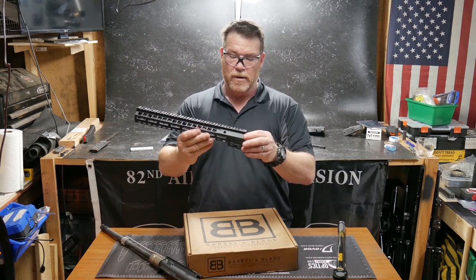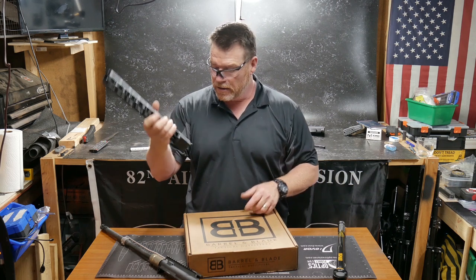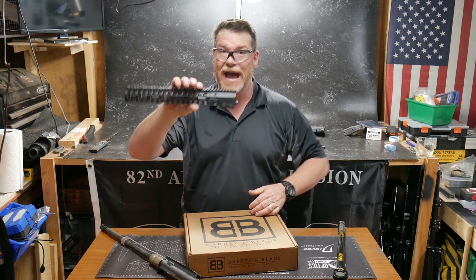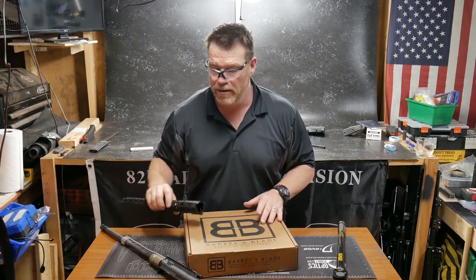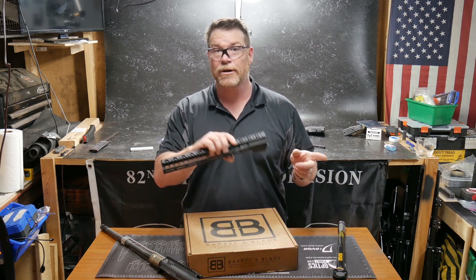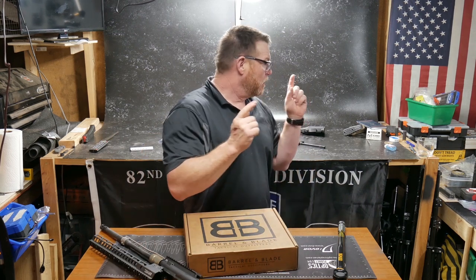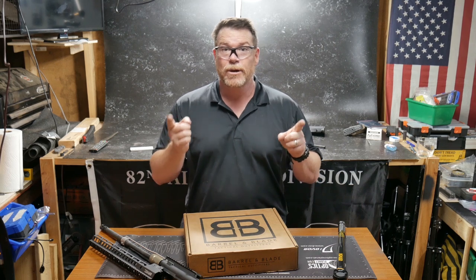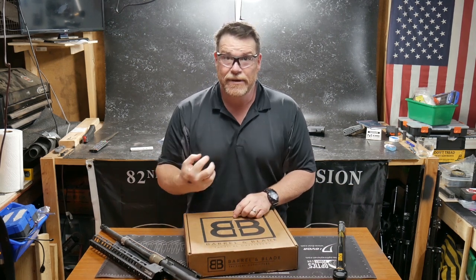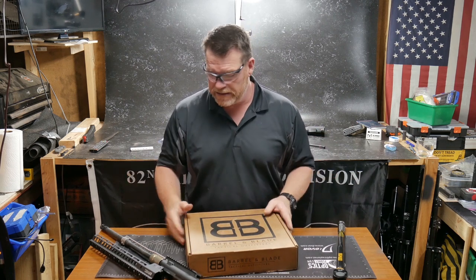The Geissele Mark 14 handguard — I'm in love with this thing. One of the things I want to do during this deal is go through my initial thoughts on it: how did they assemble it, what would I change on it, because this is going to turn into a really cool rifle build. We're going to call it the Ultra-TAC — T-A-C. I'm also going to put the full assembly video and the lower parts build over at GunStreamer.